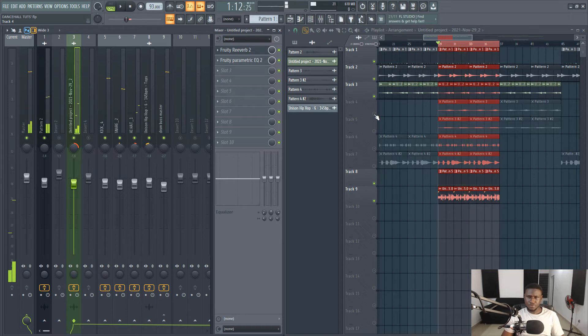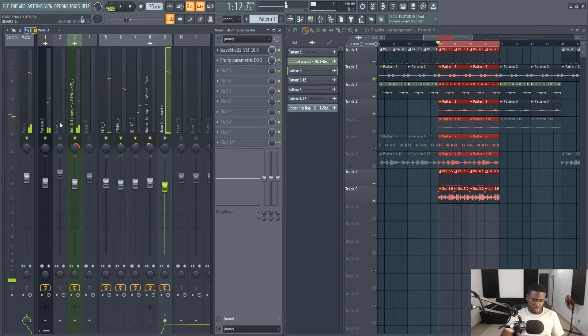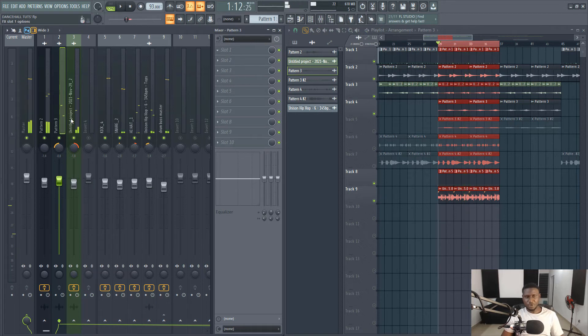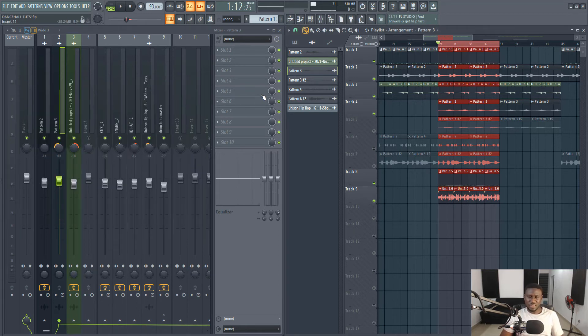Next we're going to come here, link it to the mixer with Ctrl+L. I panned this in the opposite direction to the reverse piano sound because this part has a similar feeling to the reverse piano. When you have similar elements that sound close to each other, you pan them in opposite directions so they can be really clear in the mix.